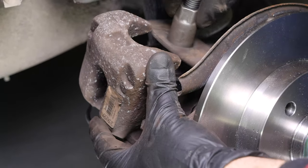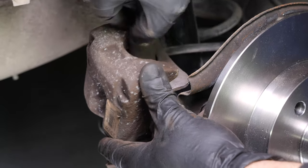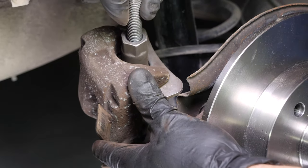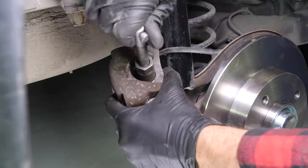Put the piston back. For this movement, you must have a brake caliper wind-back tool. This is a specific tool that will make it possible to wind the piston back, but also to have it turned on itself to set the self-adjusting system on your handbrake.